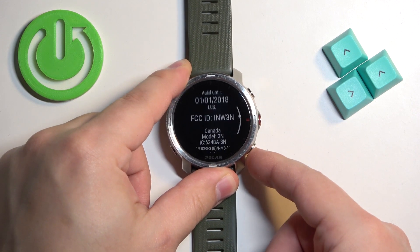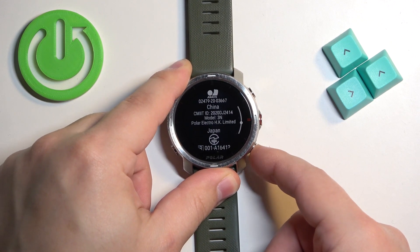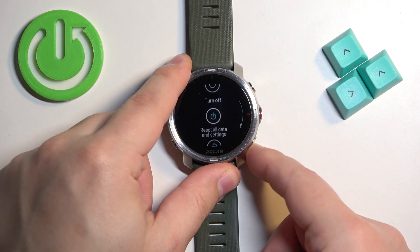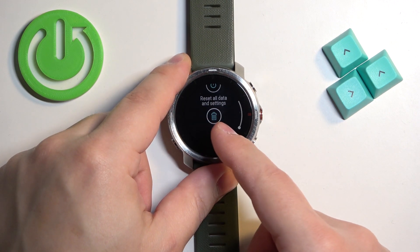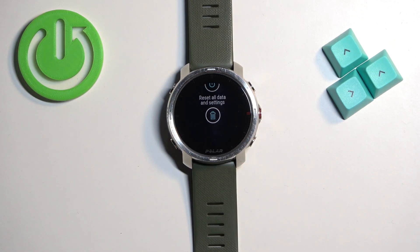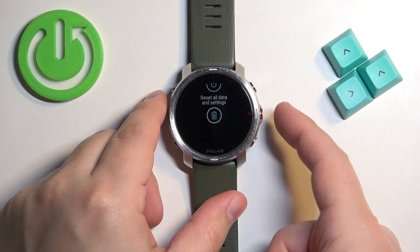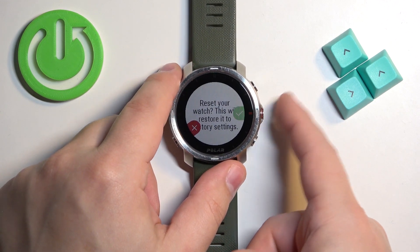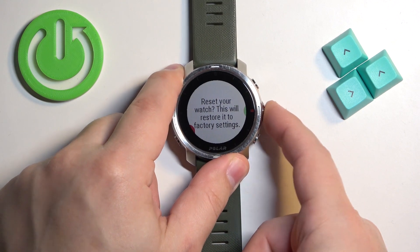Scroll down and find the option called Reset All Data and Settings — it has a trash bin icon. Select this option and then press the button or tap on it, and then confirm by pressing the middle button.